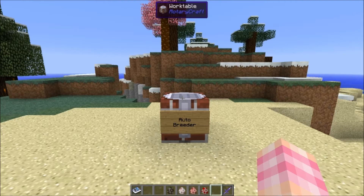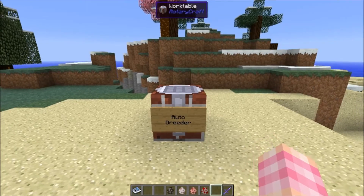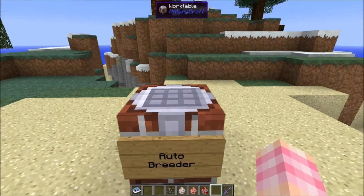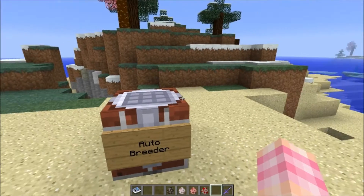Hello YouTube, SentinelH here, and welcome to episode 52 of my RotaryCraft tutorial series. In this episode, we're going to talk about the Autobreeder. The Autobreeder is actually a really simple, really easy to use, and incredibly cheap machine. All it requires is five base panels arranged like a boat, and that will get you the Autobreeder.